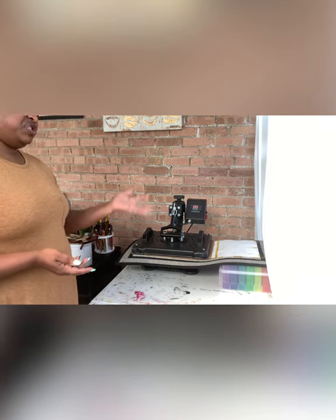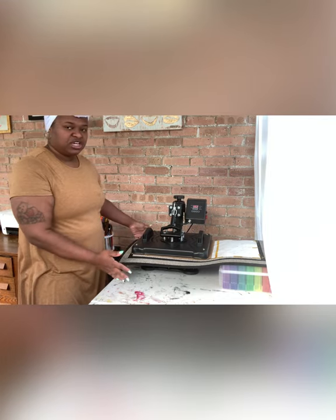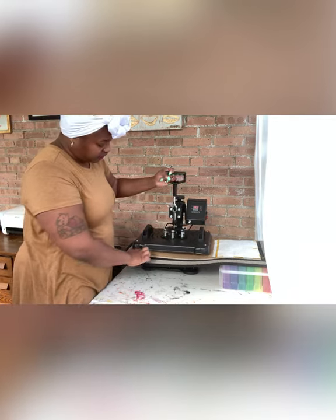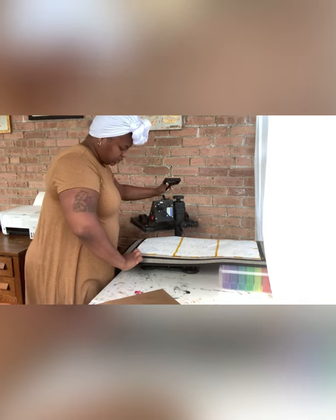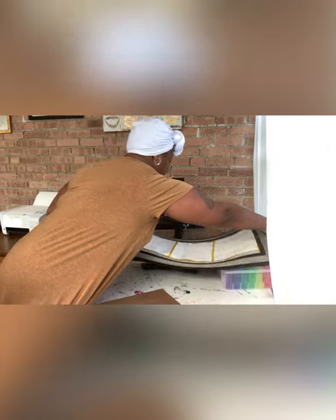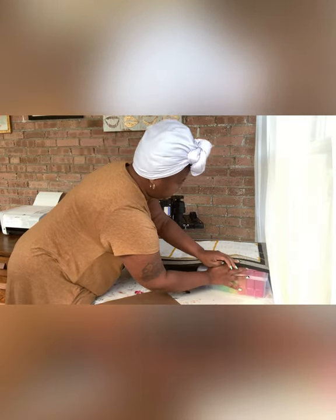I actually found that the eight and a half by 11 paper works best for these doormats because you don't need 13-inch-wide paper. Even though the mat is 18 inches wide by 30 inches long, the spot you're actually going to sublimate is just right in the middle. Unless you're going to sublimate something right on the edge, the standard 8.5 by 11 is sufficient. I'm not going to remove that paper — I want to make sure it stays in place while I swing it around.